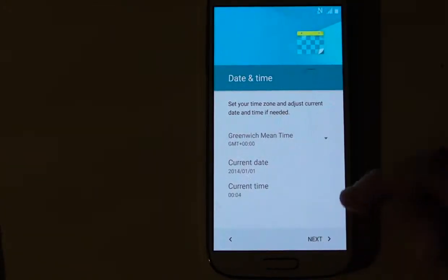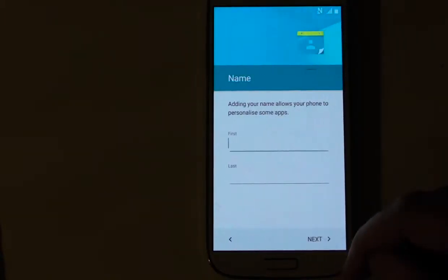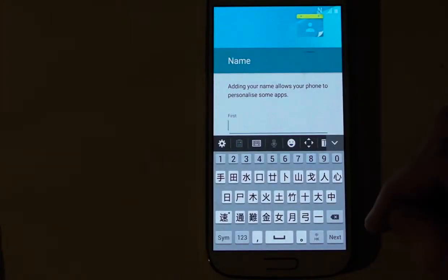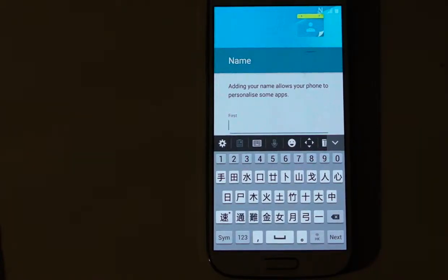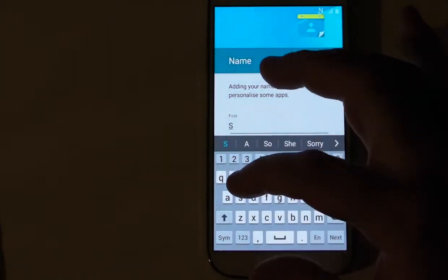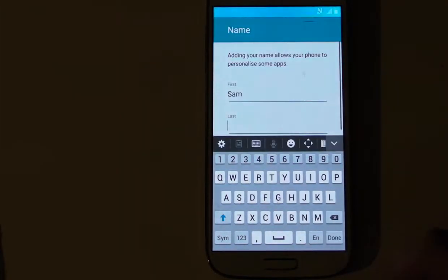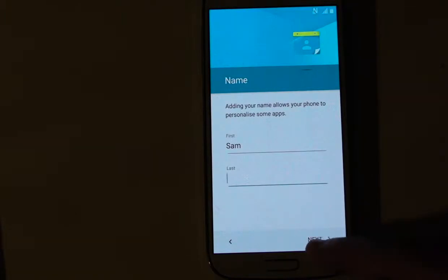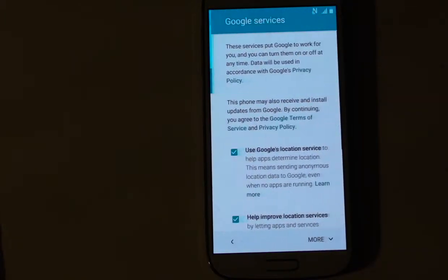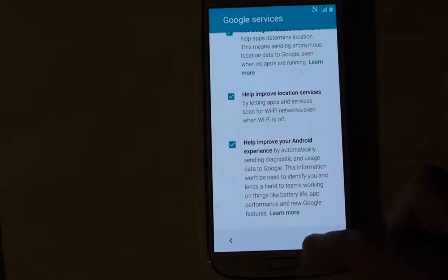Time and date — we'll skip that, next. We can put a name in there but for some reason it's still defaulted to Hong Kong, so just change that to English and we'll put the word Sam in. Next, get rid of the keyboard, next.